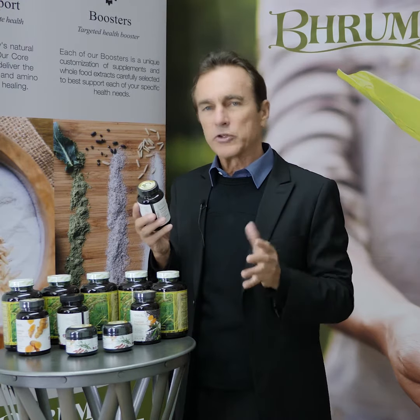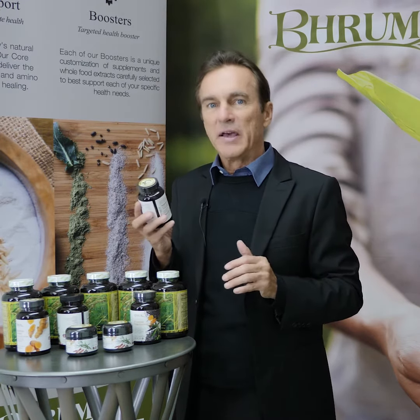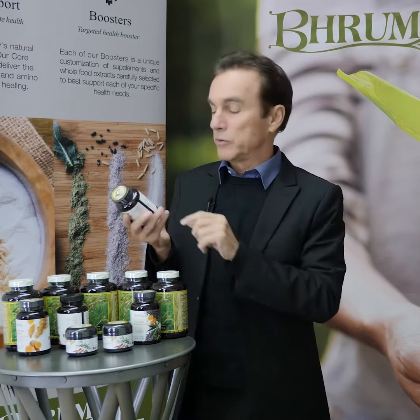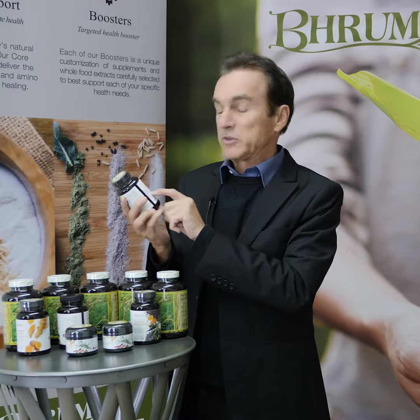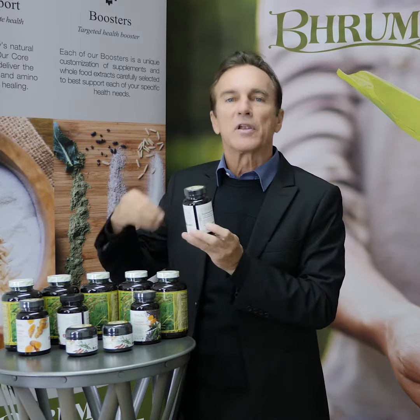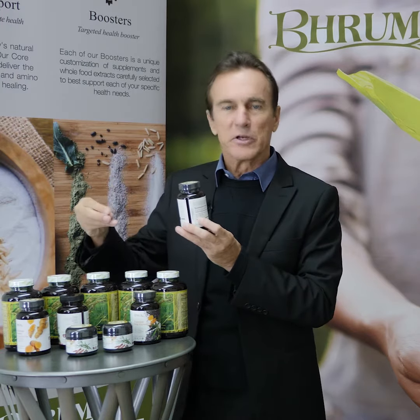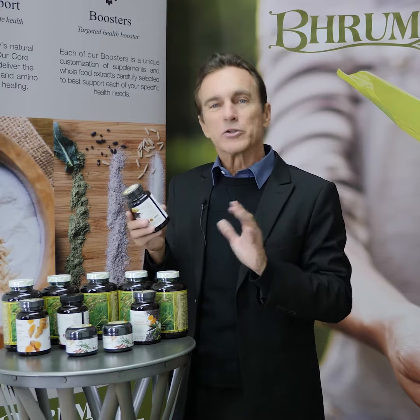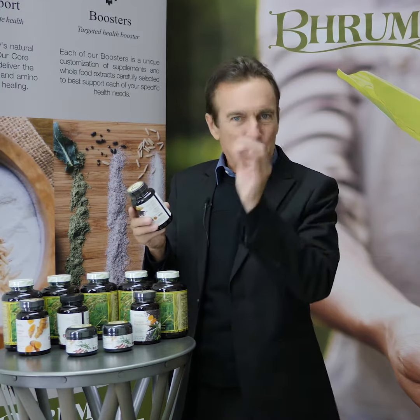Anytime you have joint problems you're going to have inflammation. It also provides many of the nutrients you need to regenerate and rebuild those joints. Black rice bran extract is one of the key components as well, because it has a lot of synergistic elements and vitamins and minerals that are key for joint support.